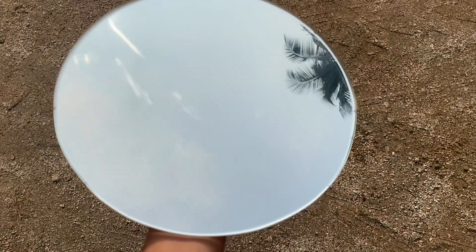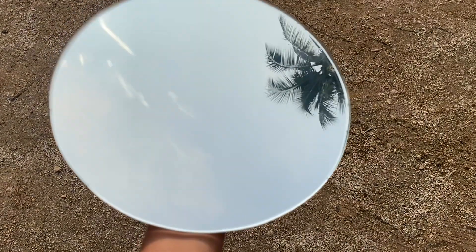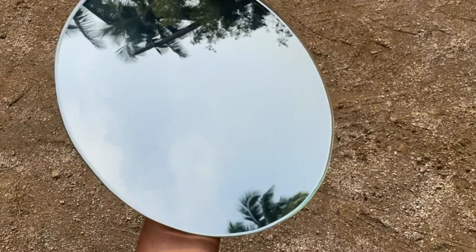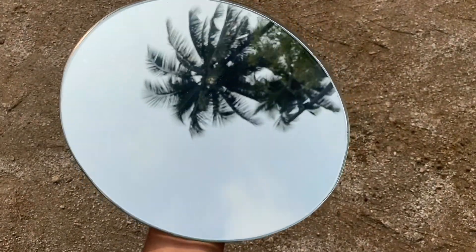I got this mirror which fits the middle of the plate. You can get it from any glass workshop with cutting service available. Tell them the exact measurements, or you can also take the plate to the shop so that they will measure and cut.